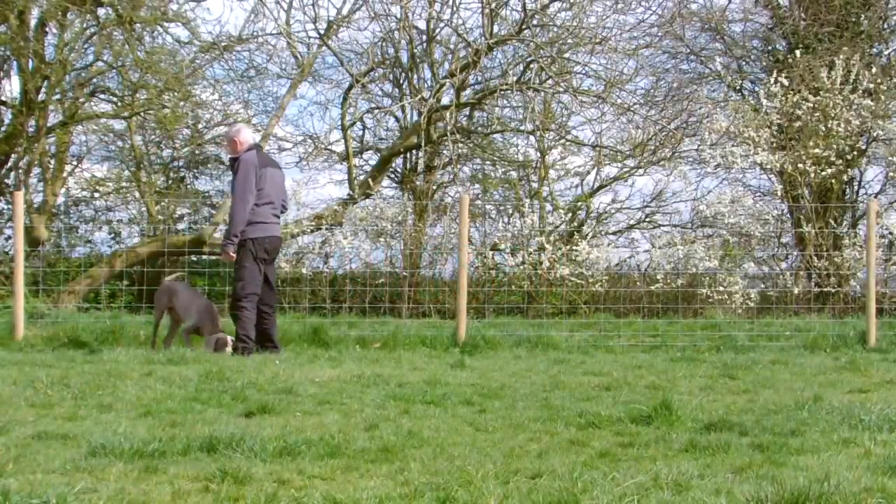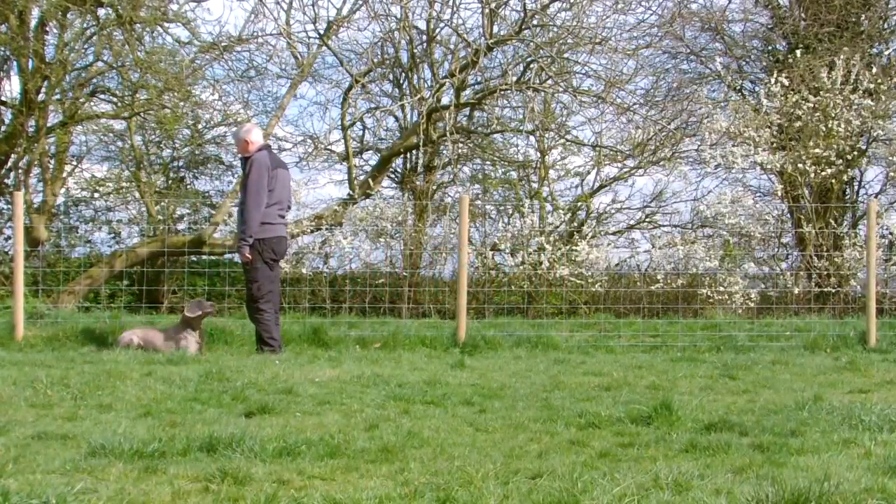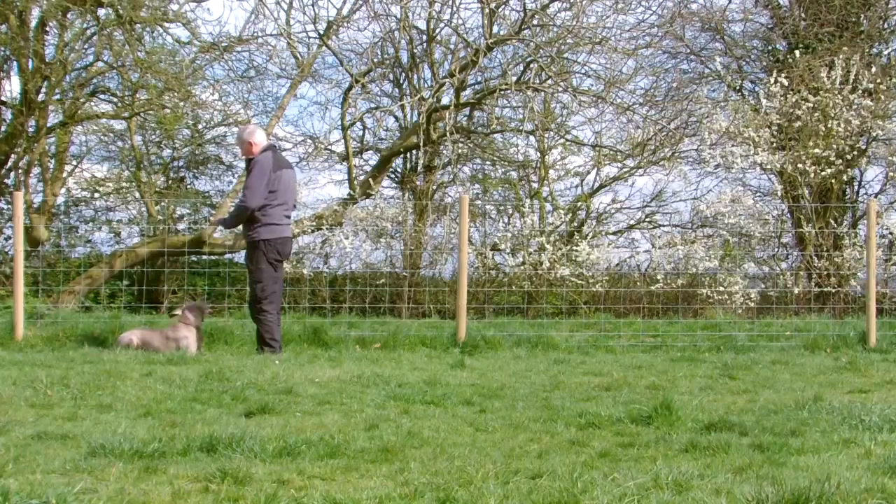Today we're going to deal with down, wait, and recall. So first of all, get your dog into the down position.